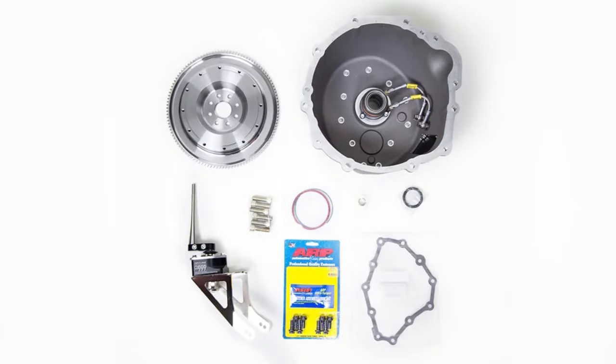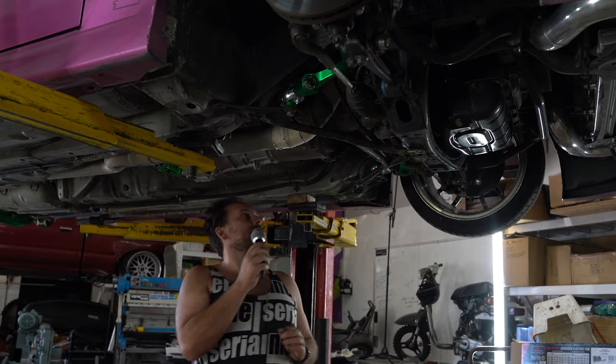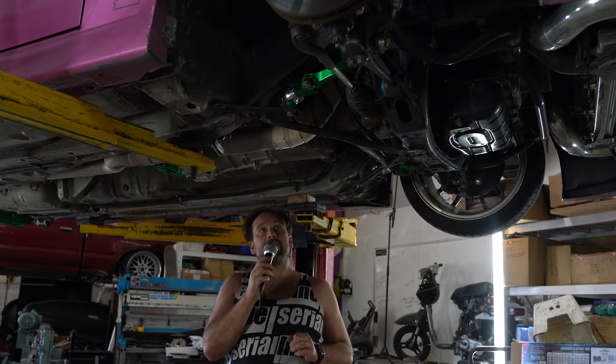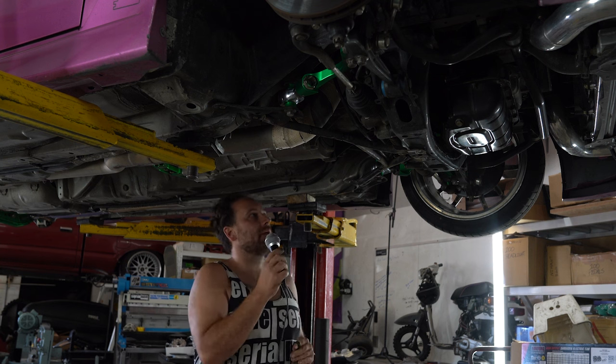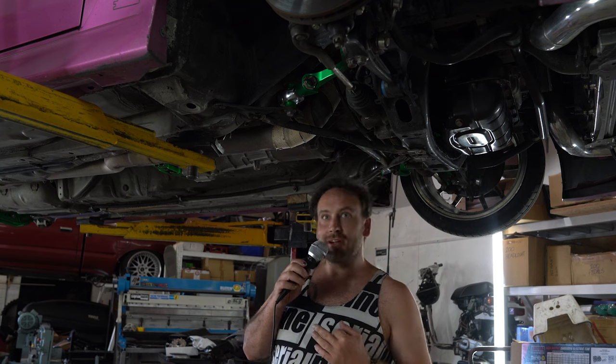Inside the bell housing I have a chromoly flywheel with a Tilton triple plate unsprung metallic clutch. It's definitely overkill for the power levels of this car, but I don't care — it's sick and I got a triple plate clutch.